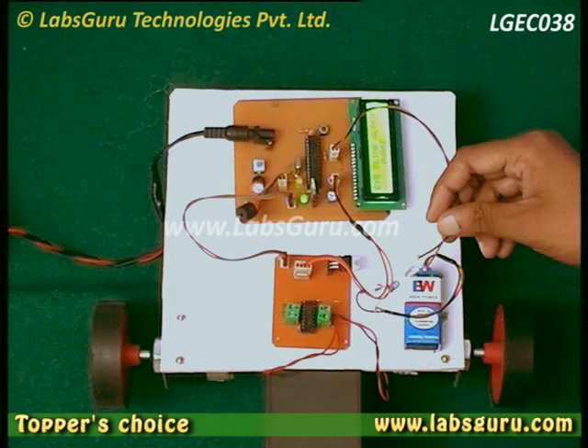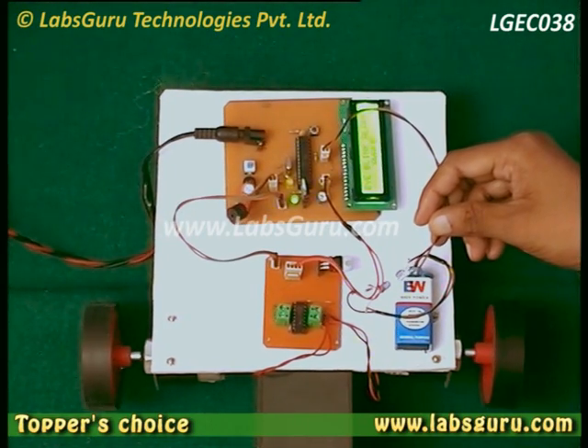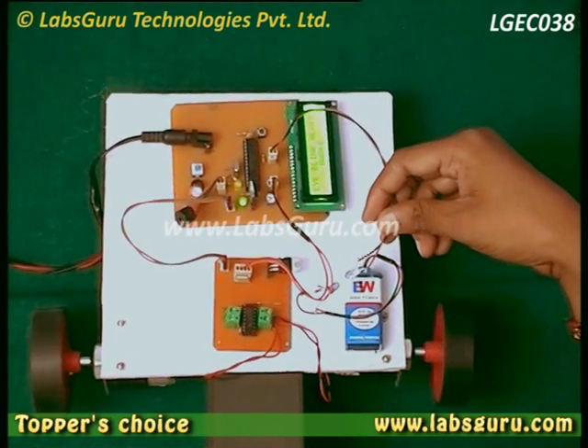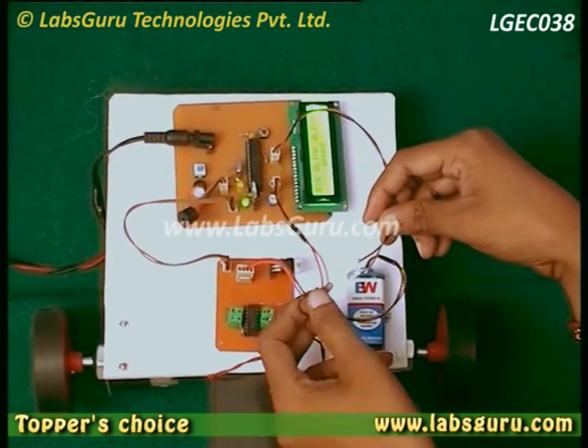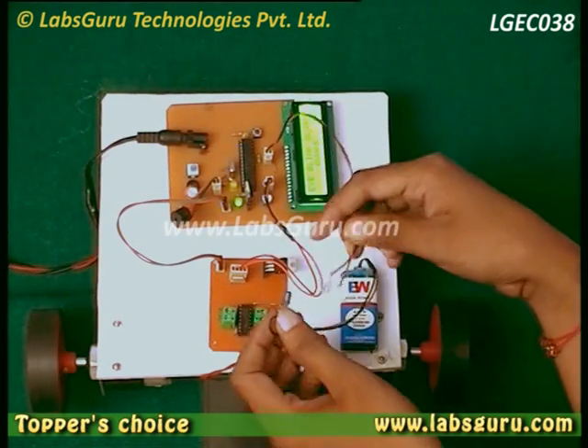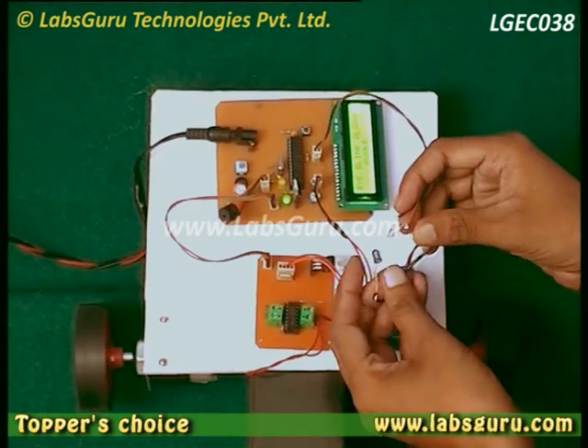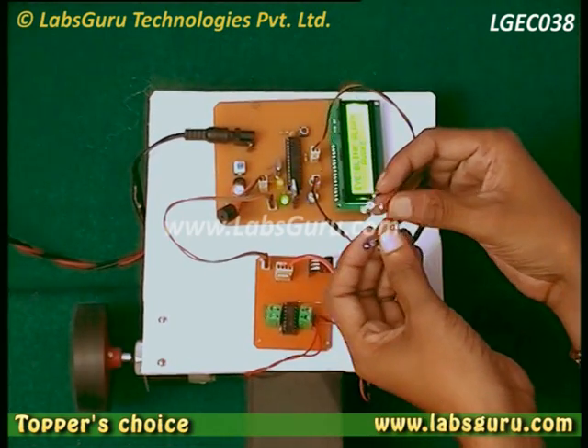In this project we have made a sensor that can be mounted on the goggles that we can wear while driving the car. In the glass the sensors are mounted in such a way that these two — this is the transmitter, and this one is the receiver.